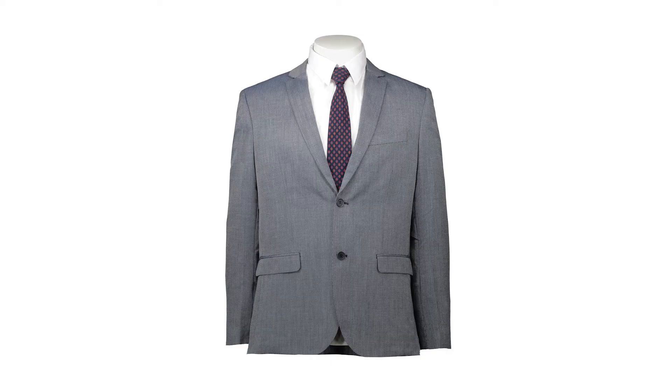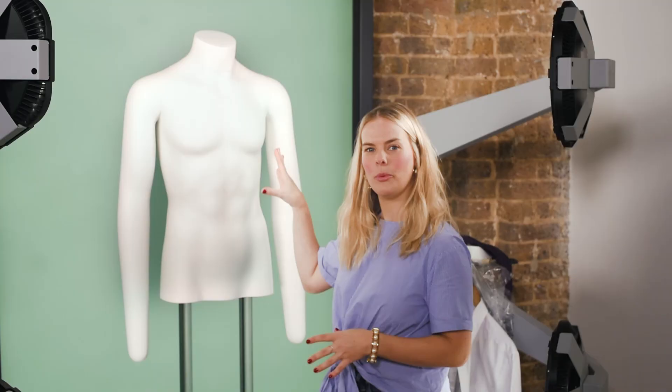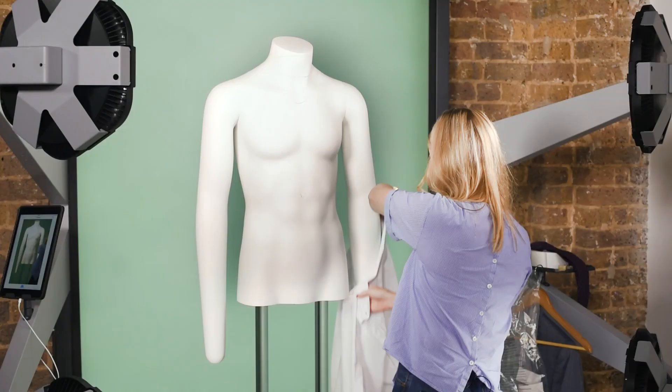Styling a shirt, blazer and a tie together gives the customer a really clear idea of what the entire outfit will look like. With this ghost mannequin I'm going to leave all the neck pieces on since we're going to be styling a tie. I'm going to start by dressing the mannequin in the shirt.